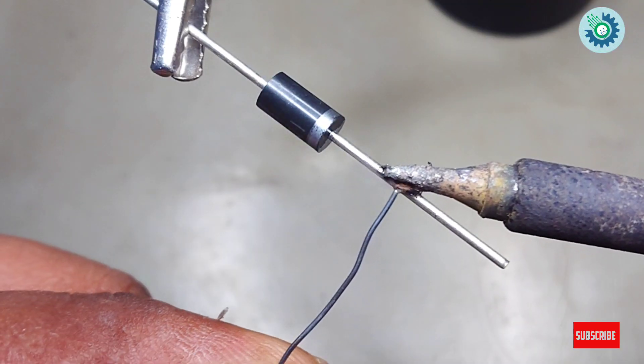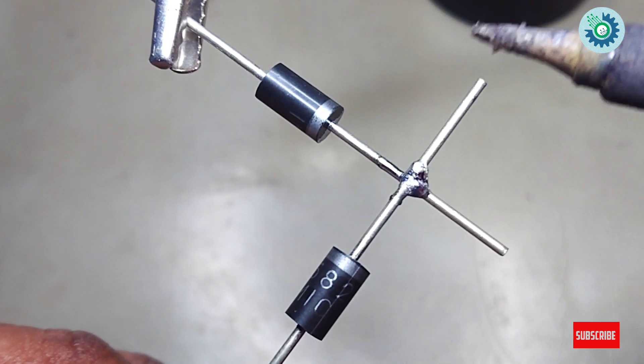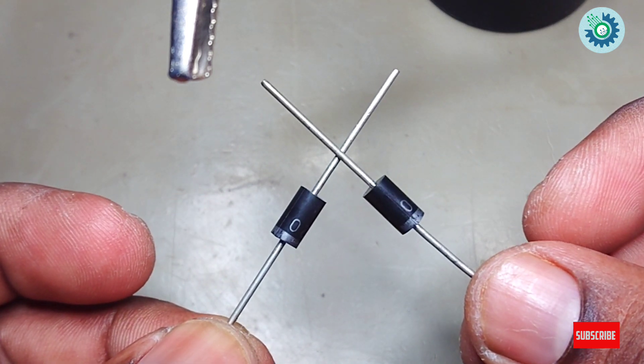Next, we will see how the bridge rectifier is made up. First, two cathodes are soldered this way. Next, two anodes are soldered this way.